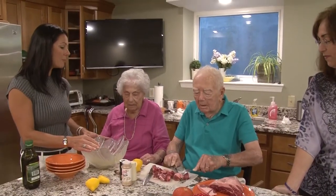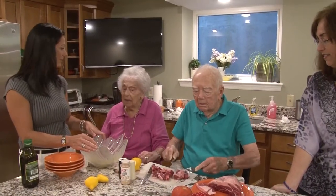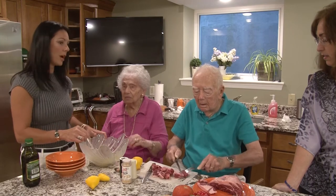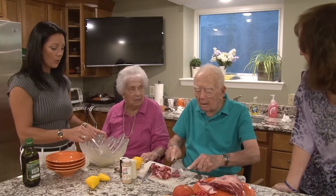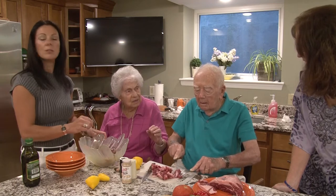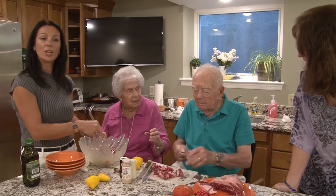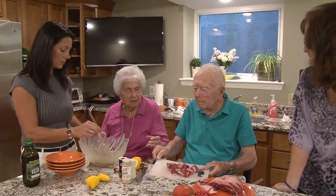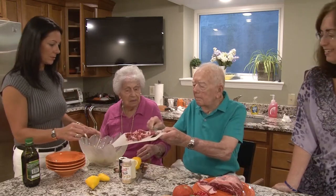Can you use this marinade for any type of meat? You could, sure. But I would not mix the chicken in with the beef. We'll do that one separately. We're going to make the same marinade and marinate the chicken in it. Salmonella. Exactly.